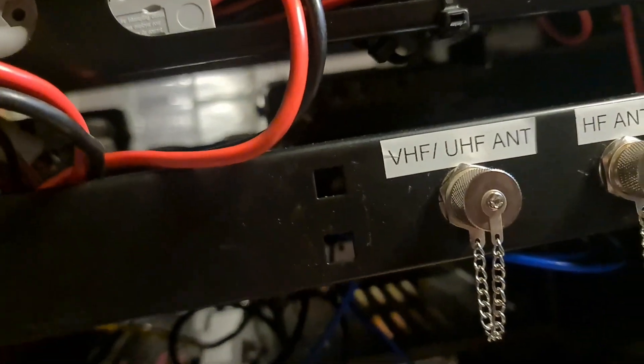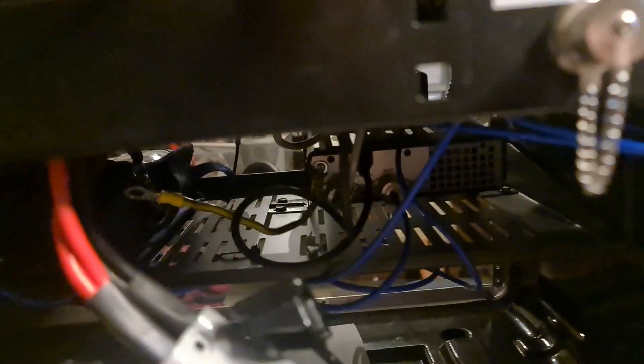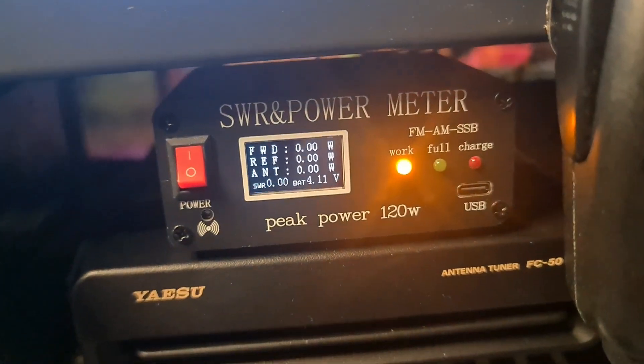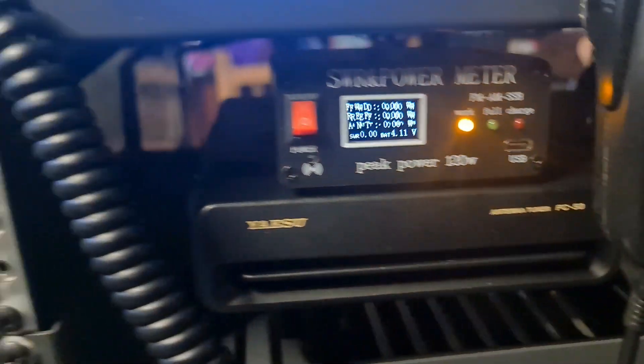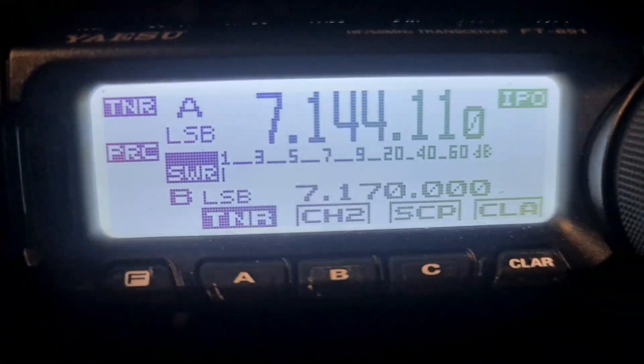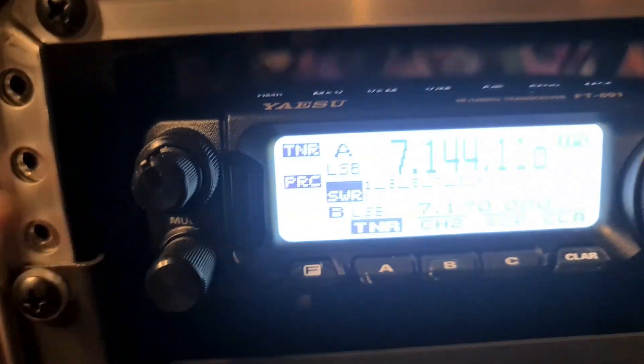It's fully self-sufficient now. When I need to, I just chuck it on the lithium charger and keep it charged and ready for action. At the moment I haven't got an antenna on there to show you it actually working, but she's all ready to go. Hopefully we'll get some dry weather and I'll take it out in the field.